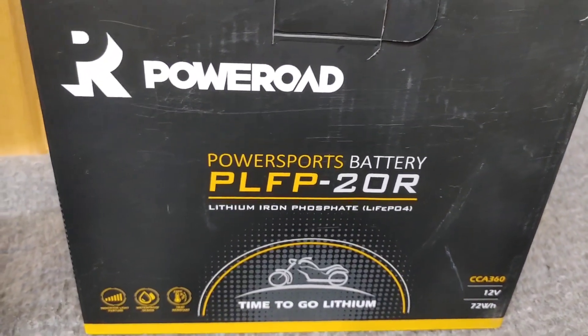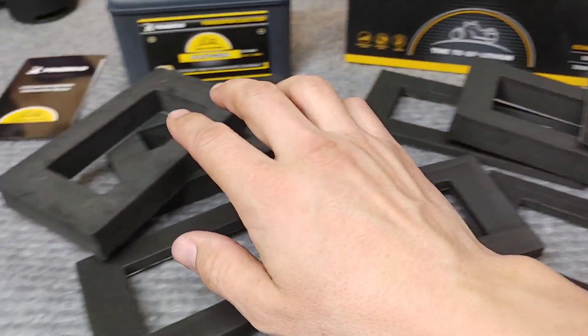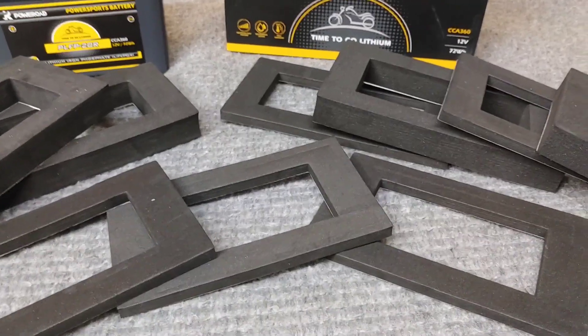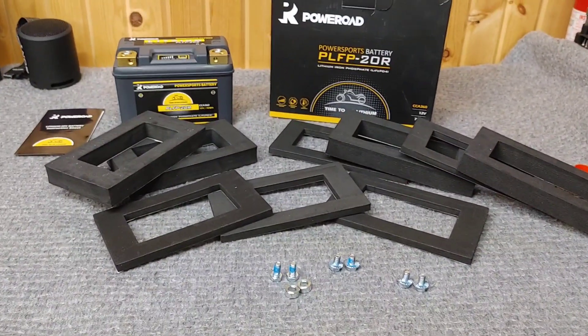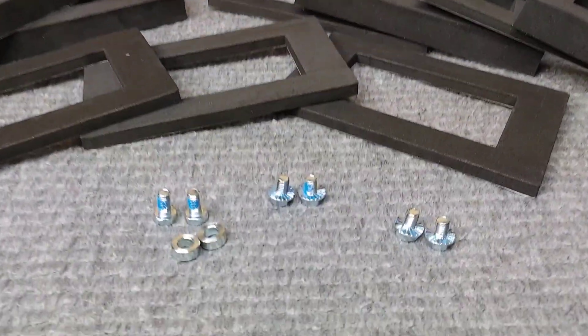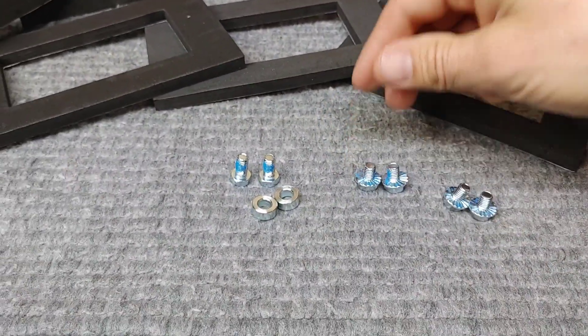You get all these pads for a custom fit. For the DR650, I purposely found a battery that just fits so you don't have to do anything. If you buy this exact battery it should just be good. It comes with three sets of hardware, which is absolutely phenomenal.